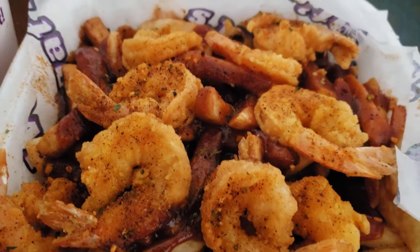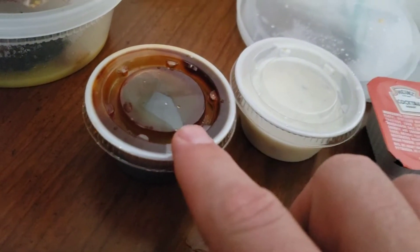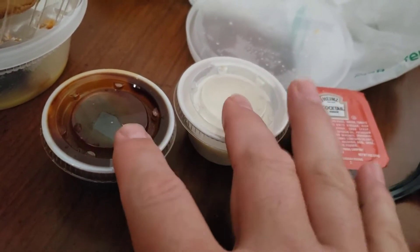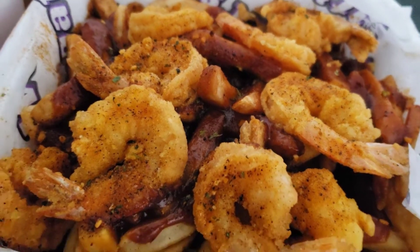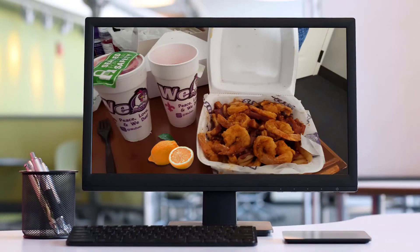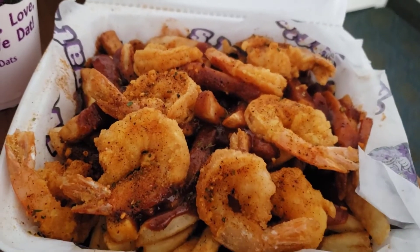I went ahead and ordered the shrimp and fries with barbecue sauce and ranch on the side. I put a note on the order for barbecue and ranch on the side, but I went ahead and got barbecue sauce on the fries, so we'll try and see how it goes. I also requested lemons because in the picture of their food it shows on the platter that they have lemons.